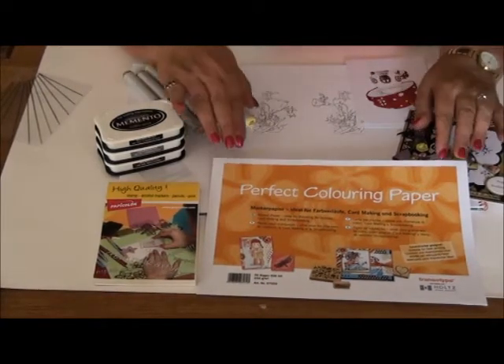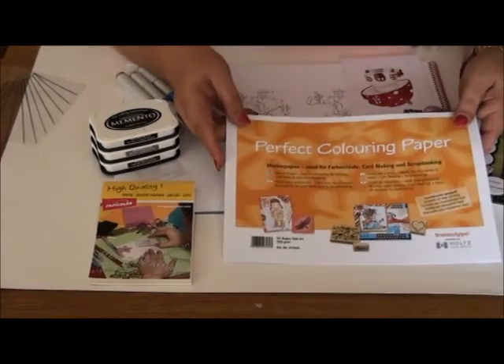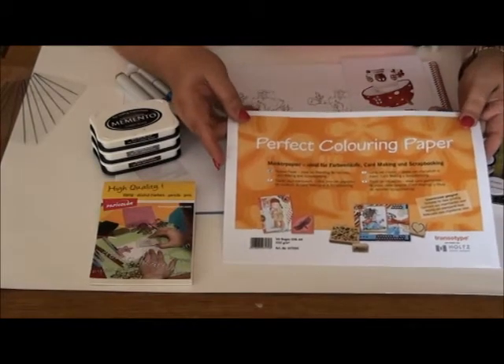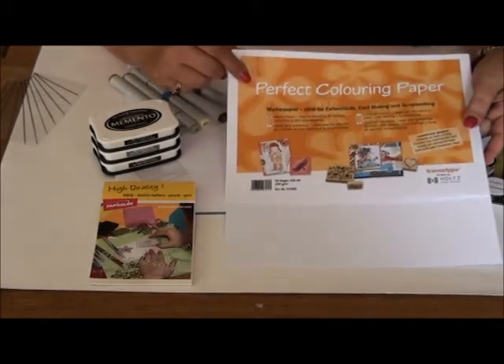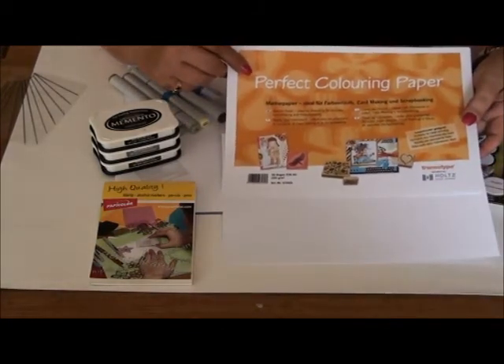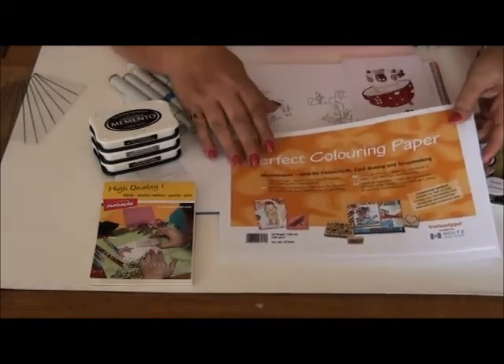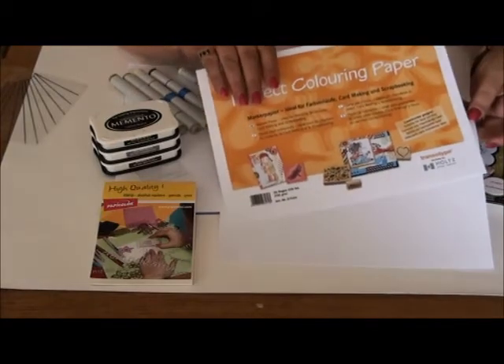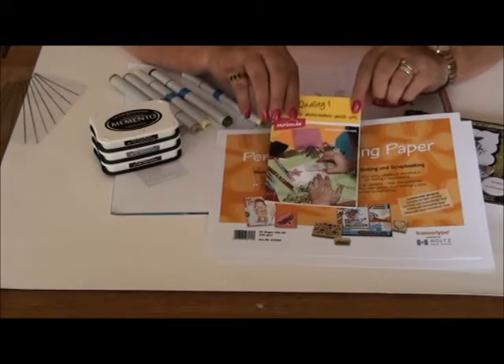After testing more than 20 different kinds of papers I came out with this paper. This is the paper that's perfect and also the name is perfect coloring paper. We use it always to achieve the nice colors with our Copics. Another paper I use when I want to have another color than white — because this paper only comes in white — is the stamping paper from Papi Color.